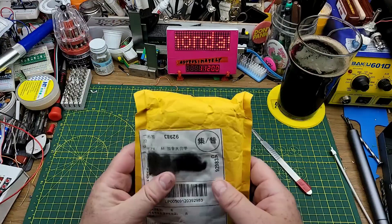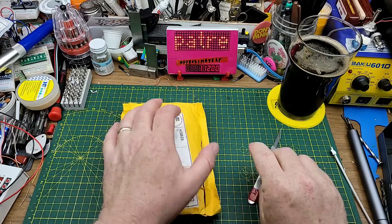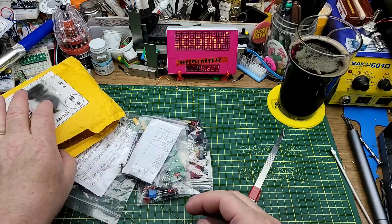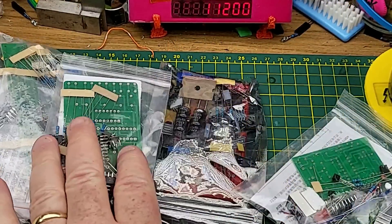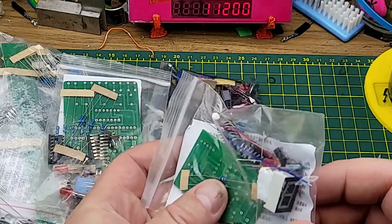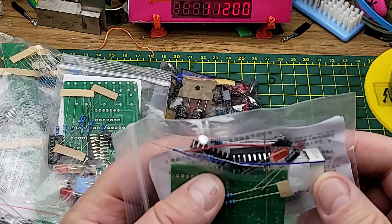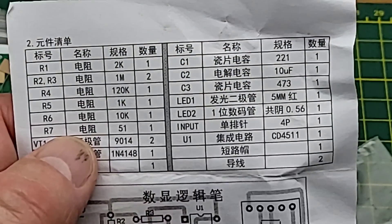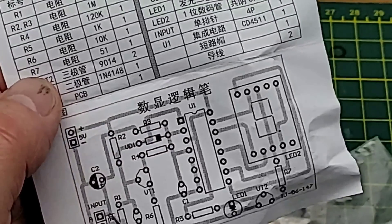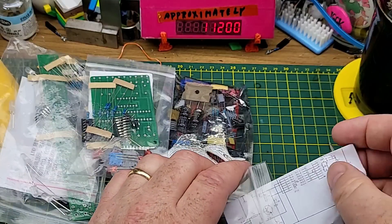This one's got some weight to it. It doesn't say what it is - not even the standard lies for customs. Oh, multiple pieces - it's four kits! I wonder if we can tell quickly what they are. This one's got a seven-segment LED, a couple of transistors, and a chip - the CD4511, which if I'm not mistaken is just a binary decoder LED driver.